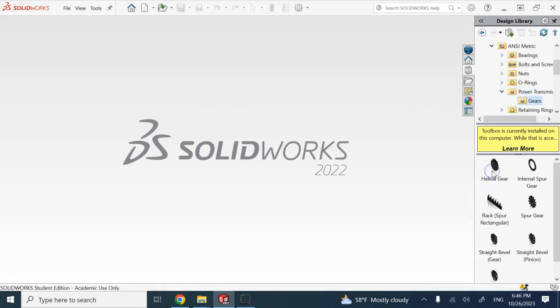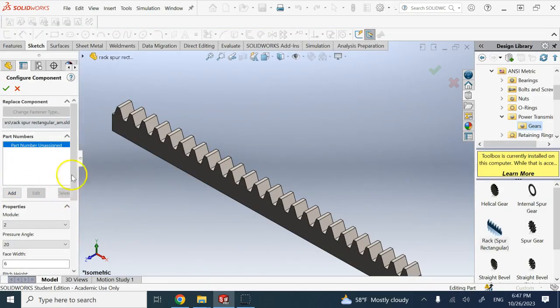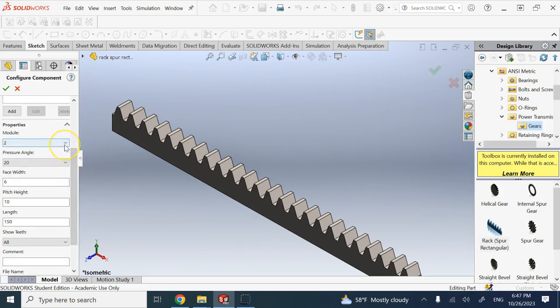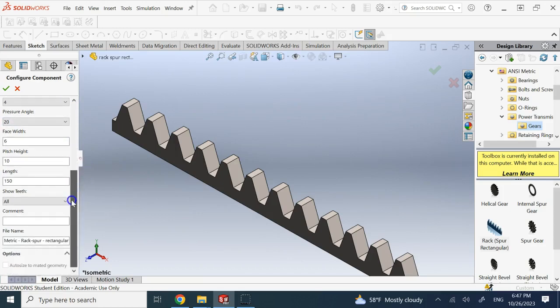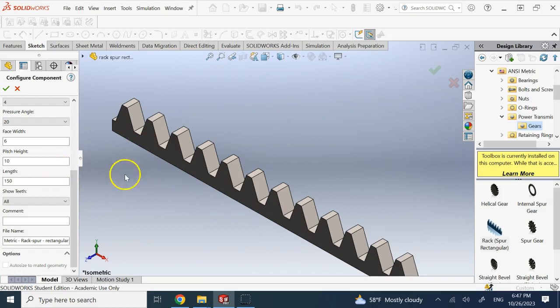Let's go to Toolbox, then to ANSI Metric, Power Transmission, Gears. First we create a rack — and we also need the spool gear. For the rack, click 'Create Part'. Here you have gear modulus — remember the gear modulus should be the same for a rack and pinion. Let's go with modulus 4, pressure angle 20, face width 6. Pitch height is the height of the pitch line from the base — 12 is good — and length 150. Show all teeth, everything good.